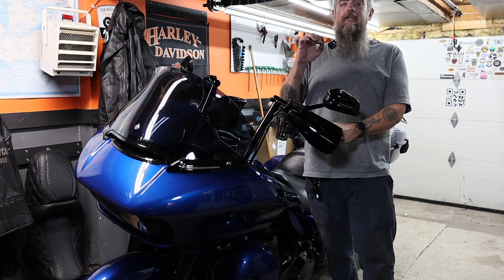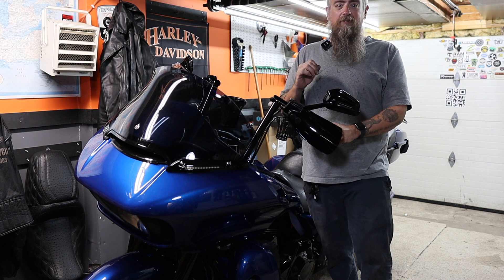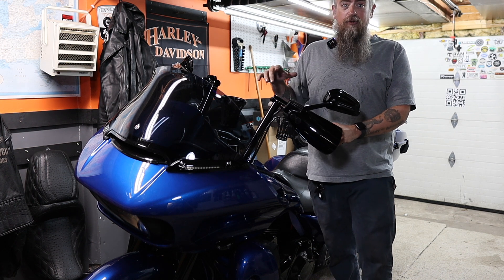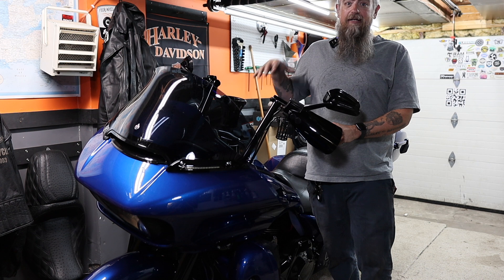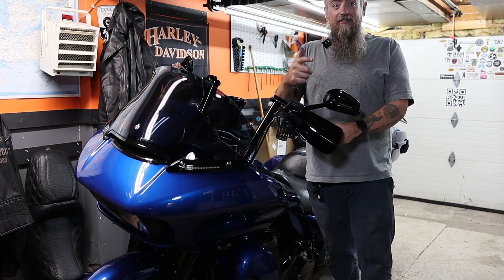What is going on? In this video, I will be installing some new footboards from Thrash & Supply. They're going to look really cool on this bike. I've got rider and passenger boards going on. So stick around, we'll see what they look like.